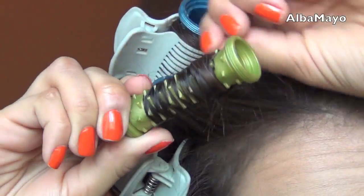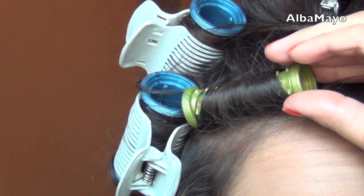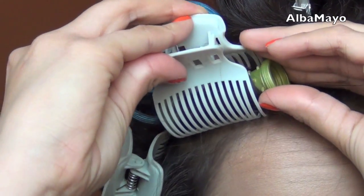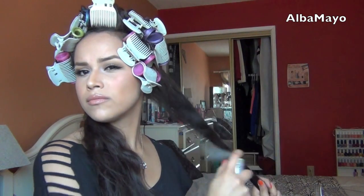I'm using the smaller roller on the area of my hair that's a lot thinner. It comes with, I think, like four different sizes, so it's pretty good. Now that I have one side done, I'm going to go ahead and do the other side, which is pretty much the same thing — rolling away from the face and just securing it right there.